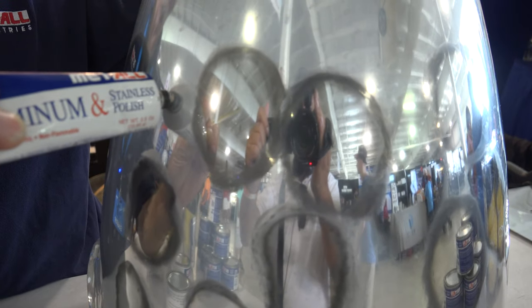Here we have some of the product. It is a concentrated paste, so we don't need to add very much. And you can see all the little spots that I've already done.